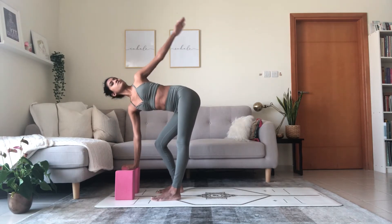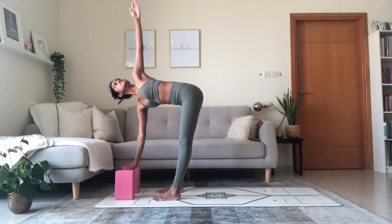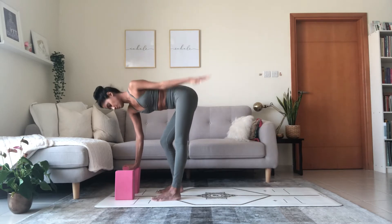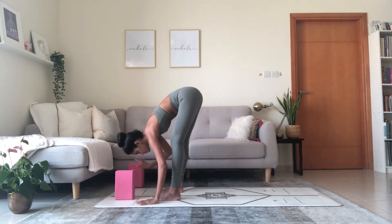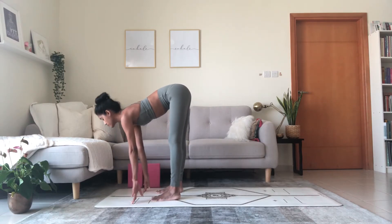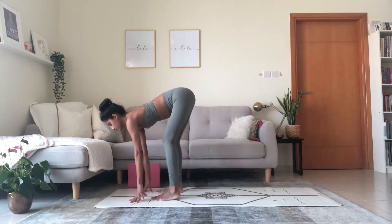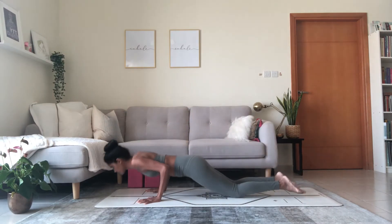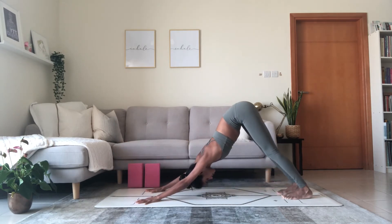Inhale, halfway lift. Exhale, fold. Breathe in, halfway lift again. Exhale, chest closer to thigh. One more: inhale, halfway lift. Exhale, step back — plank position. Lower knees to the mat, lower chest to the floor. Inhale, cobra. Exhale, reach back — downward facing dog. Twists are very energizing, especially the standing lunge twists and so on.